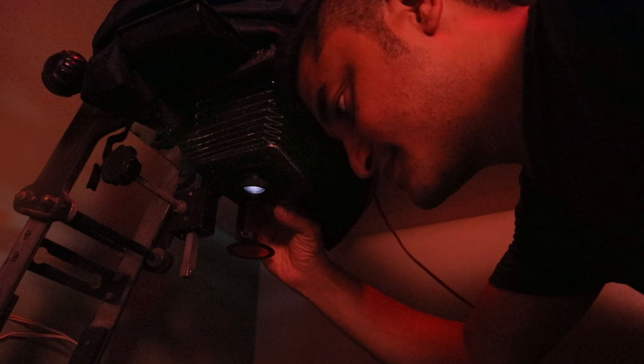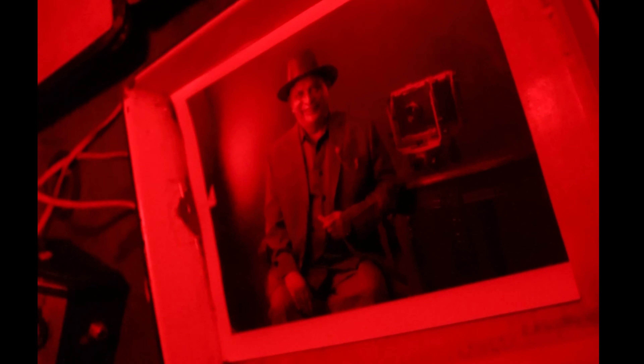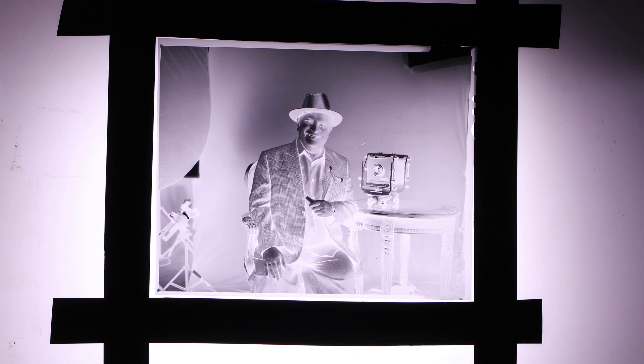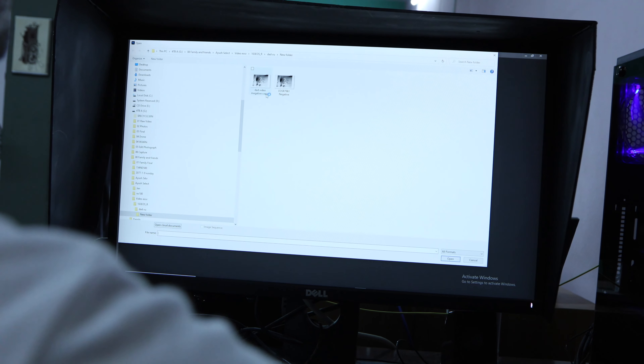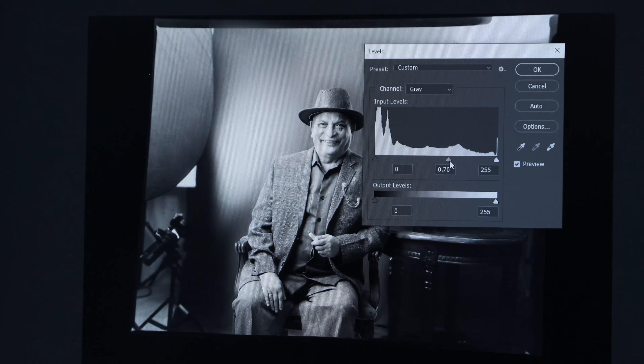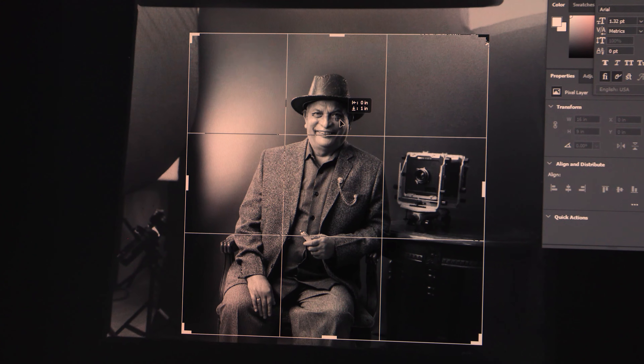This negative was then enlarged using an enlarger and printed. In the new era, we can simply digitalize the negative by loading the file and adjusting the levels. All of this is done through Photoshop and Lightroom. After this composition, here is the final image.